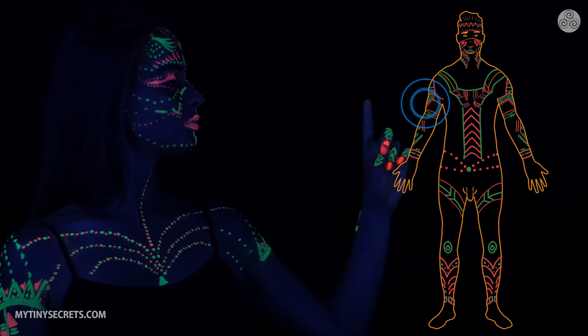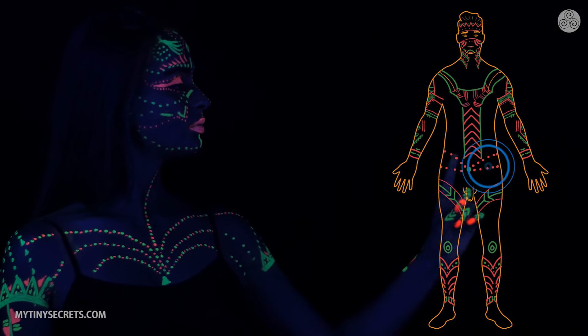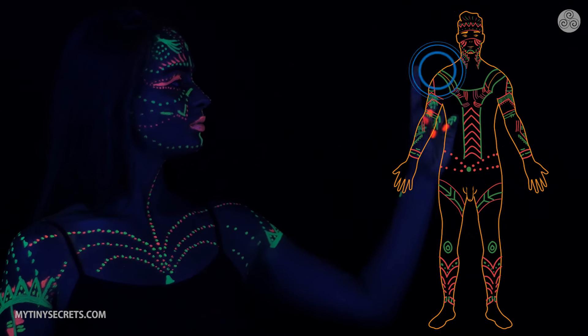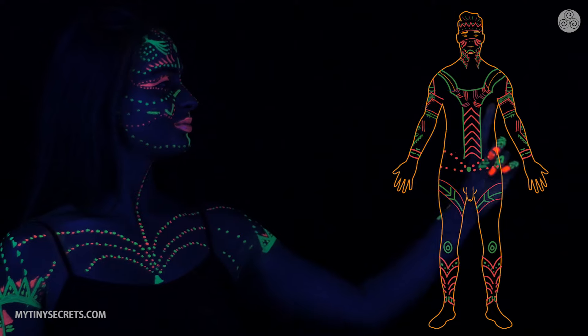Another super important secret is to activate his entire body before you even touch his penis. The more activated every part of his body is, the more pleasure and magic he will feel.